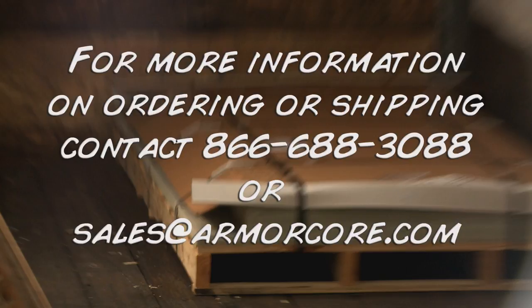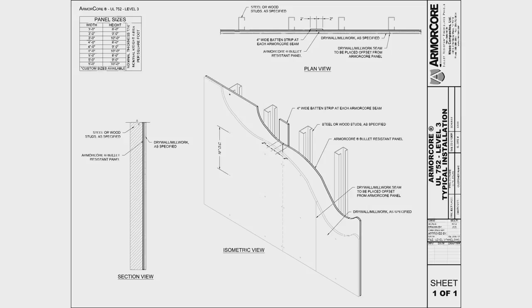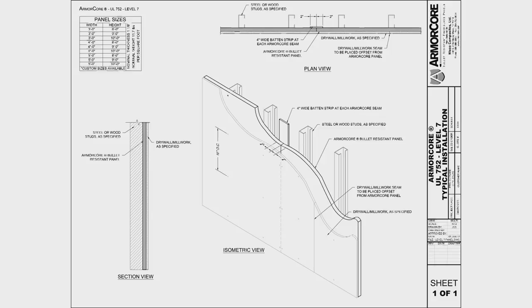All levels of material follow the same installation procedures, although the highest levels of protection may require some pre-drilling and mechanical means to handle the weight when moving the product into position. The on-site project demonstrated in this video is a wood-framed residential safe room.